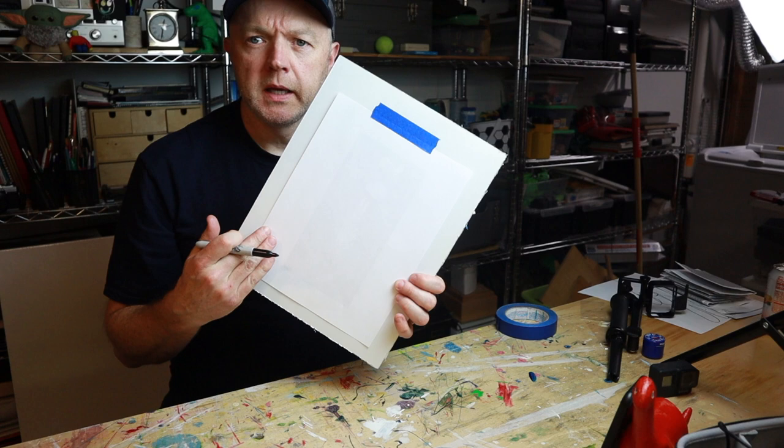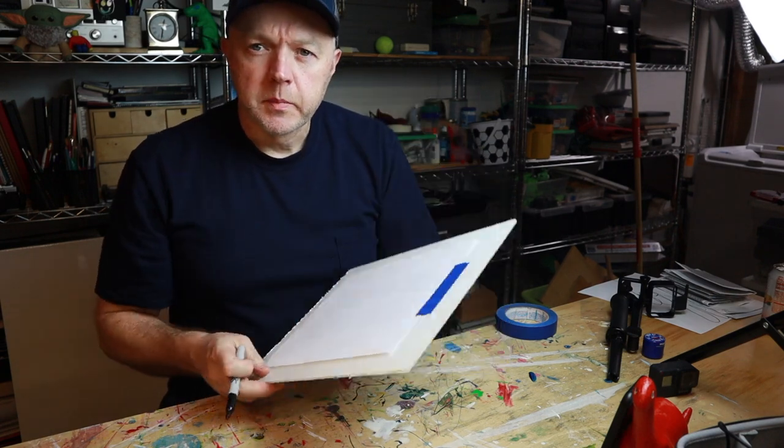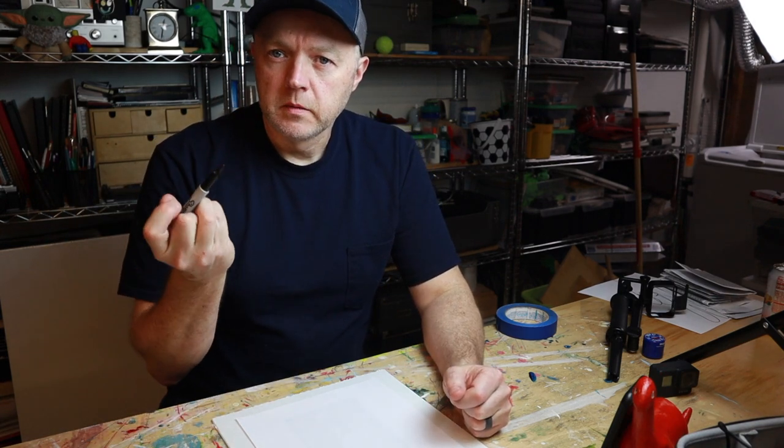The best tip I can give you is to think of it as one long continuous line — do not lift your pen or pencil. As soon as you lift it, you're going to lose track of where you are. The biggest tip is to keep your pencil down.